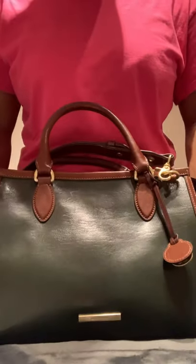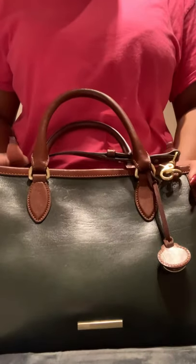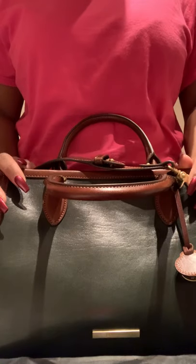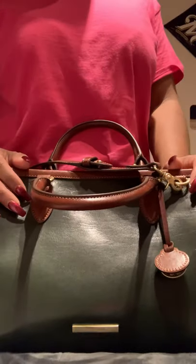So yeah, this is the bag — very nice silhouette. I hope everyone enjoyed. Please remember to like and subscribe and hit the bell button for notifications, and I will see you on my next video.